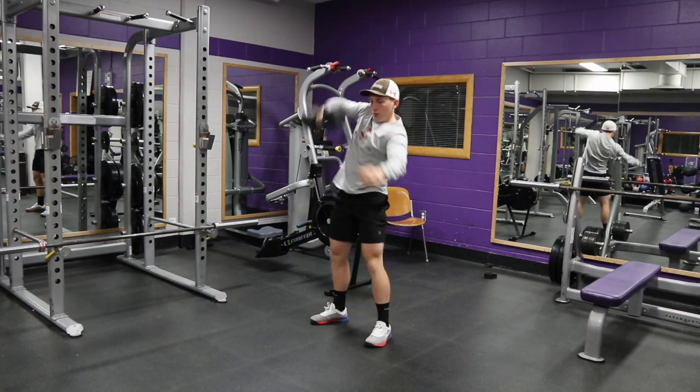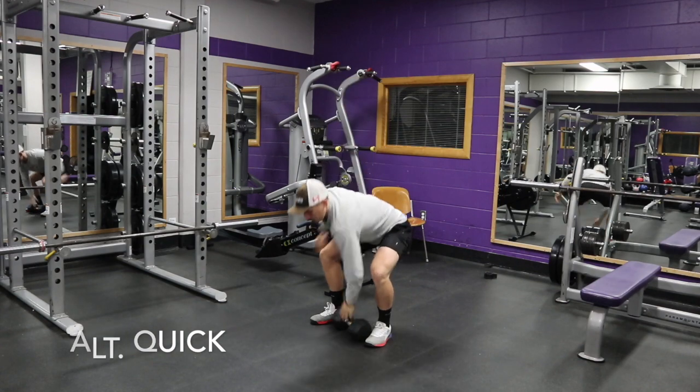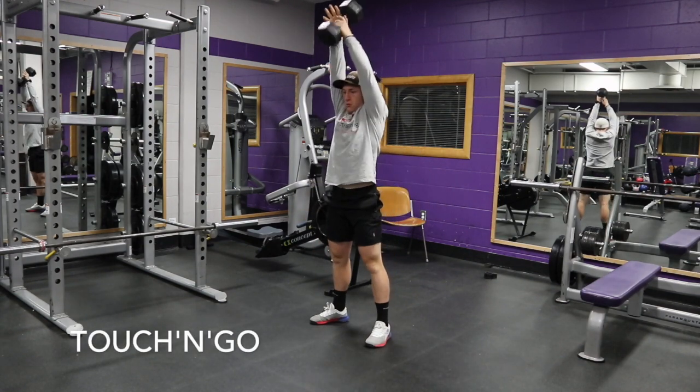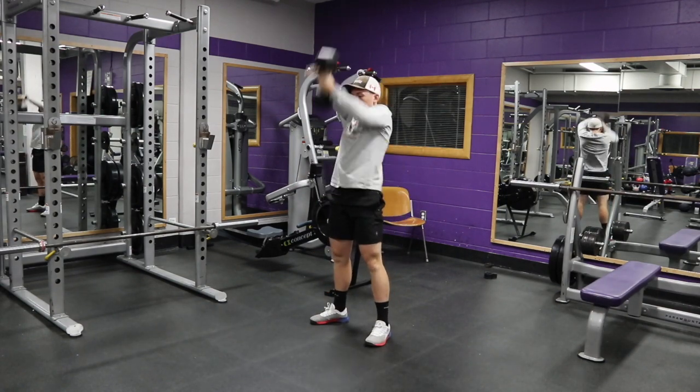We're going to be doing a couple different iterations. The first one you saw was an alternating slow, moving into an alternating quick, and then lastly the touch and go version. I recommend doing 3x12 per arm once you get proficient with it.